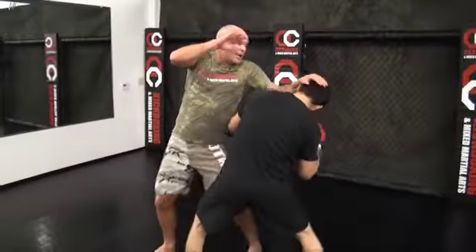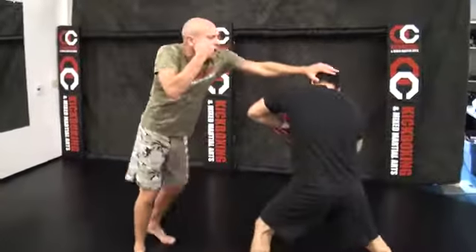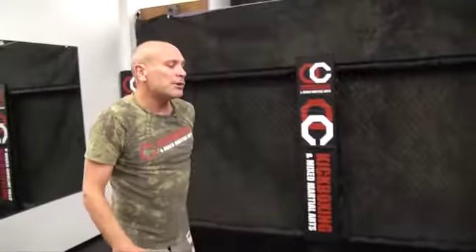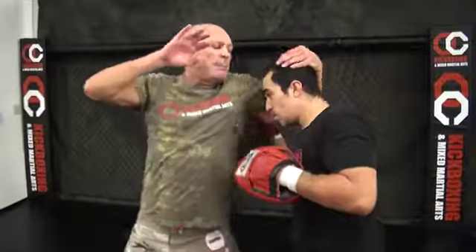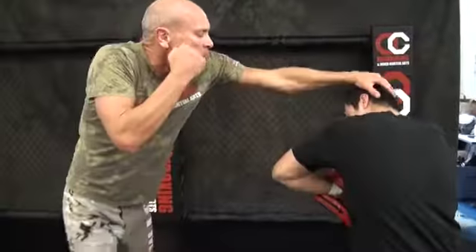Once again, when he jabs, you crash in deep and you're going to hit the elbow here, hit the elbow here, and then hit the knee. Now, what you find out is sometimes they're going to try to throw the rear punch. So when you go in like that and he throws the punch, you just wedge into that thing. Now I've got him — elbow, elbow, and knee.